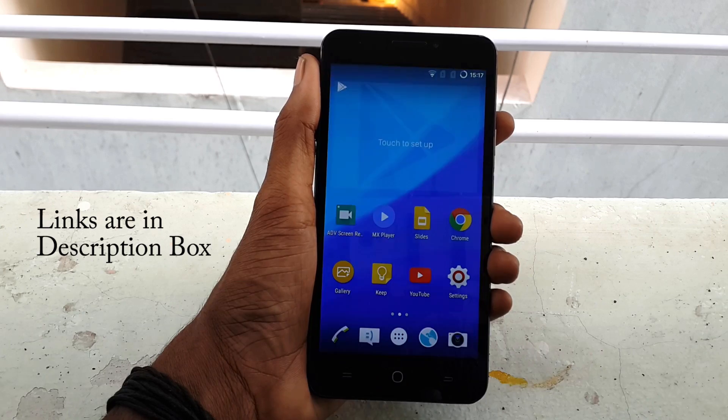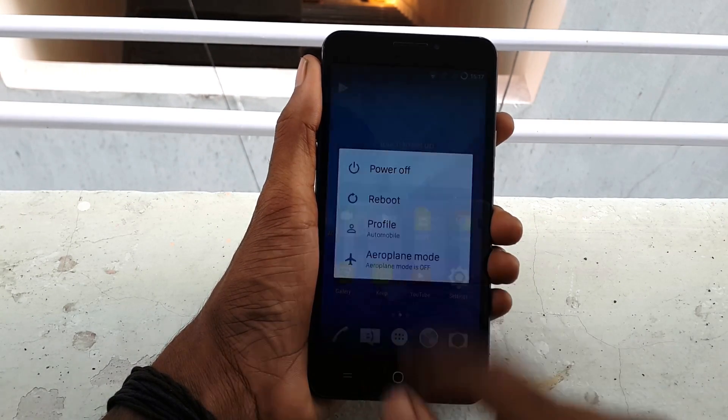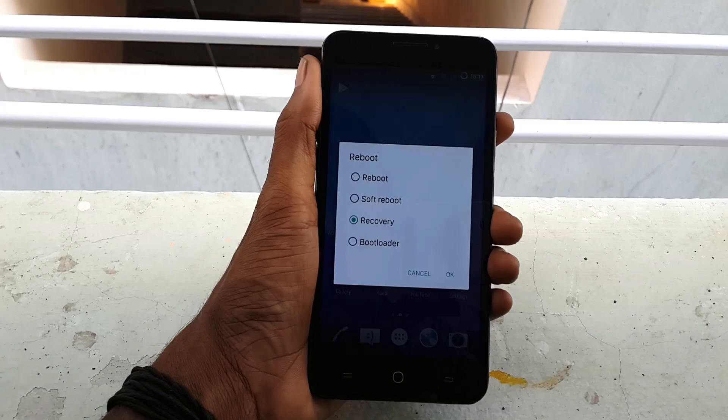Now simply go back and long press the power button, click on Reboot, select Recovery, and click OK.